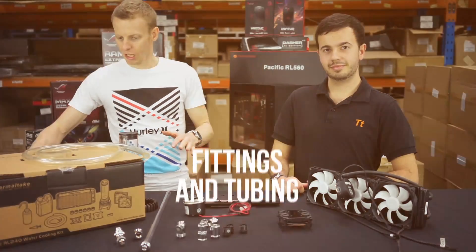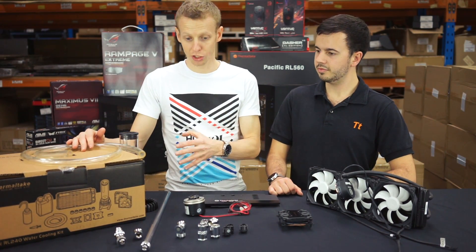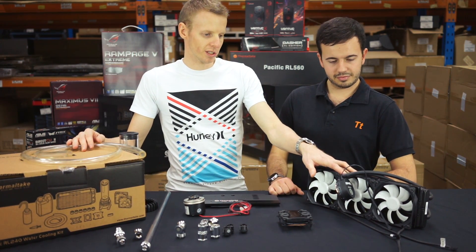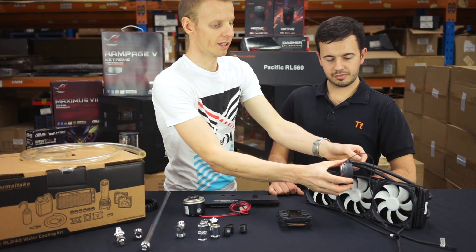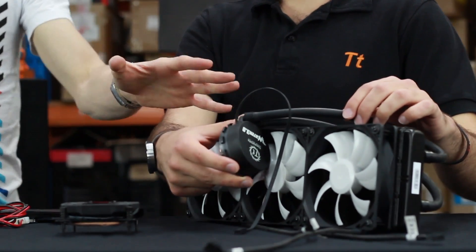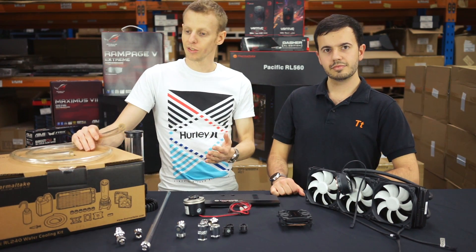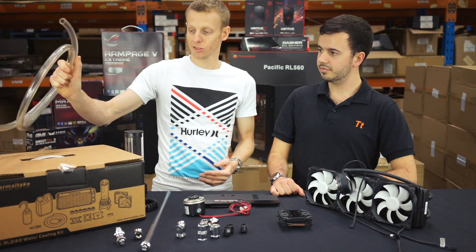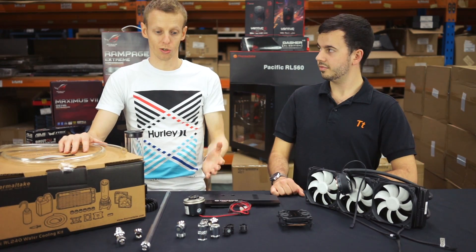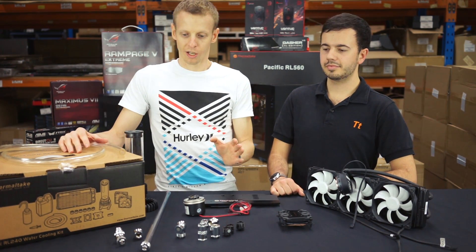Last but not least, we have fittings and tubing — these work together. With an all-in-one set you don't have to worry about sizing since the fittings are secured and you can't expand or change the length. With a custom setup like this kit, the homework is done for you — you get enough tubing, six fittings ready to go. They're compression fittings, the nicer-looking ones, and you know they're all going to fit and work together.